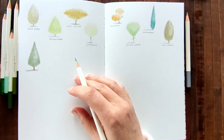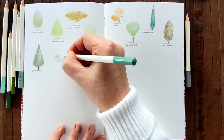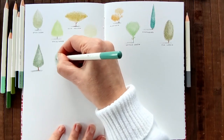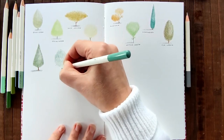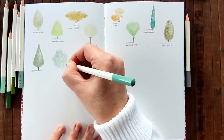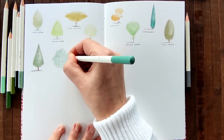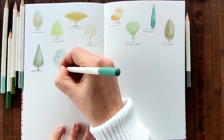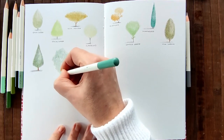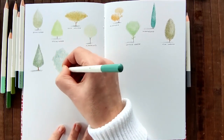I haven't done a messy tree yet - they're quite symmetrical. So I think I'm going to go with a messy tree here. This is a beautiful colour. It's almost like a celadon colour. As you can see, I have no idea what I'm doing here - just letting the colour guide me. And it ended up being like a messy funnel shaped tree.